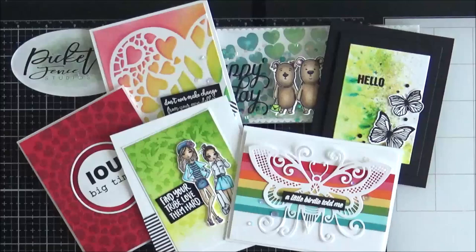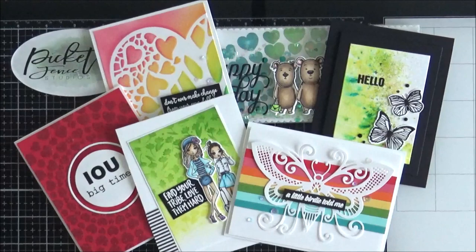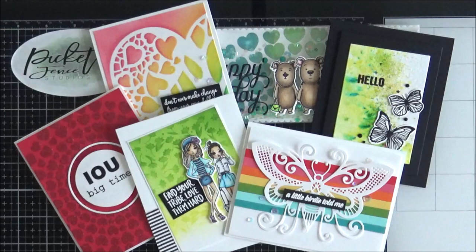That brings me to the end of this month's release. Thank you so much for being with me today — I do hope that you've enjoyed the walkthrough of all the new items. It is a big release but I hope that we have inspired you with our cards. Don't forget that you can enter the giveaway by leaving a comment below, which will give you a chance to win a gift card to the shop. I will be back with the February release next month — thank you again, I hope you have a great day, bye for now.